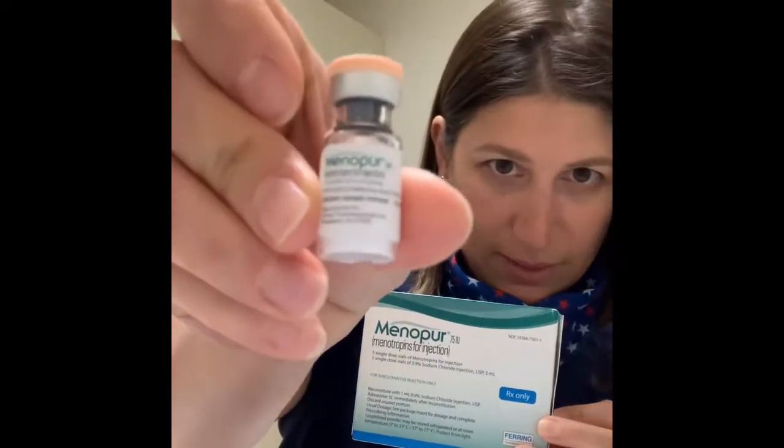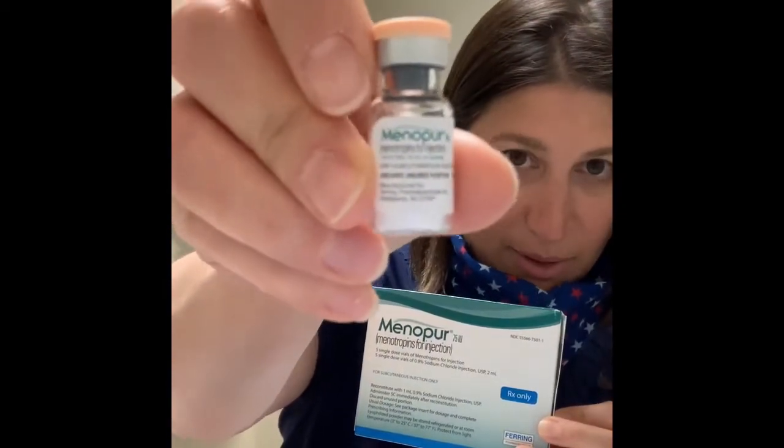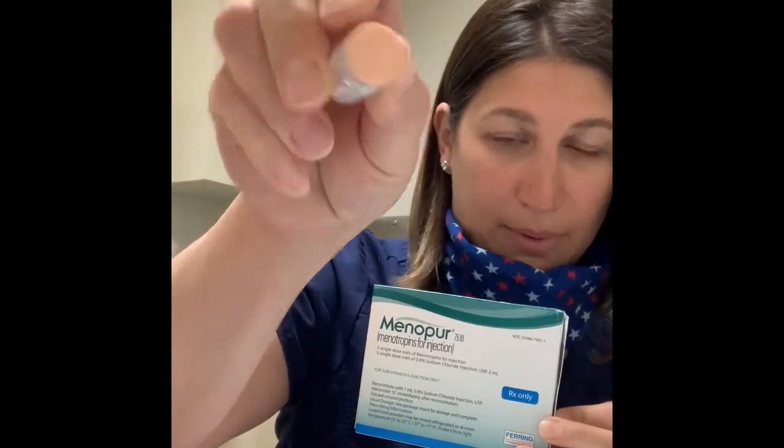The actual medicine is this little vial — it says Menopur on it and it has a peach cap. That's the actual medicine. Depending on what your dose is, you are either going to use one of these or two of these — I will let you know. On your protocol paper it'll either say one vial of Menopur or two vials of Menopur.